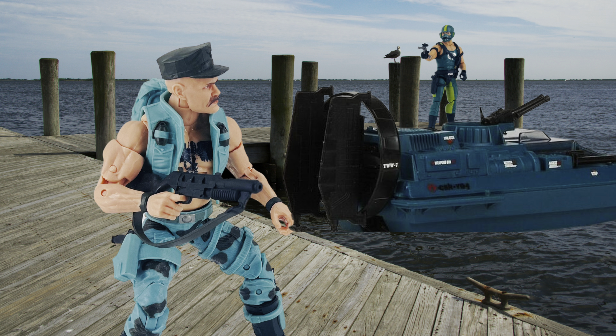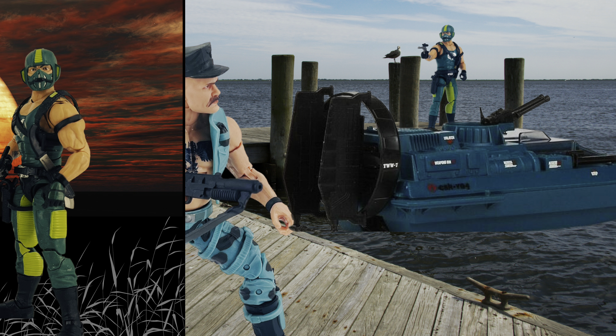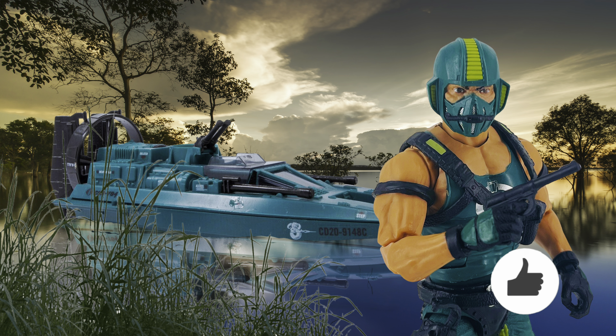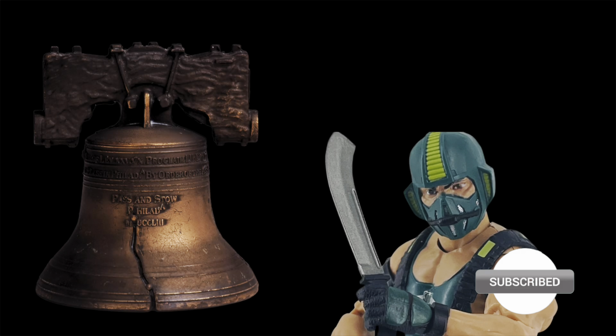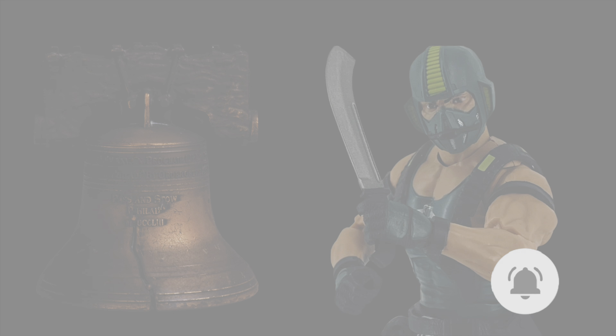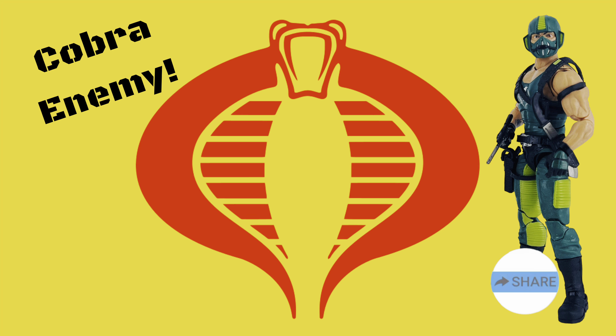Well, that's my review of the G.I. Joe Classified Copperhead — an excellent figure that far exceeded my expectations, because they were kind of low going in. What do you guys think about Copperhead? Do you think this is one of the best classified figures yet? Let me know in the comments. Also, if you haven't already, hit the thumbs up, subscribe to my channel, ring that notifications bell, and you'll never miss another video from Old School Toys. Thanks so much, and Cobra!